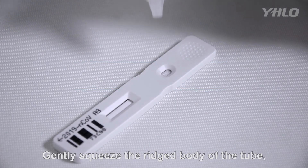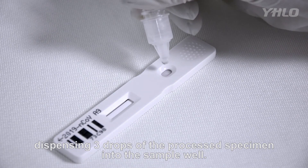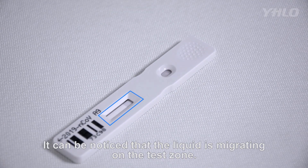Gently squeeze the body of the tube, dispensing three drops of the processed specimen into the sample well. It can be noticed that the liquid is migrating on the test zone.